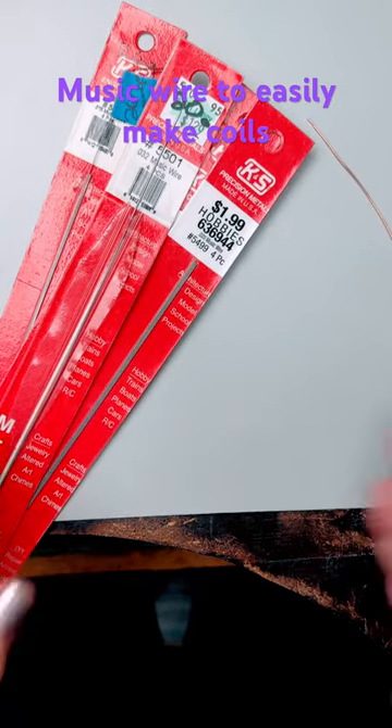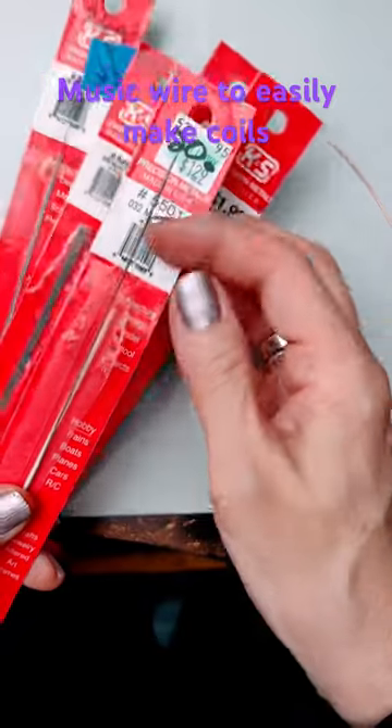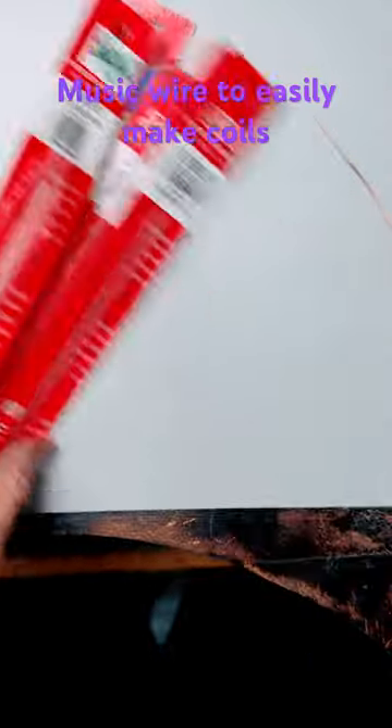Music wire comes in all different gauges. I'm going to show you how I use this as a mandrel. This one is about equivalent to 20 gauge and it's 0.032 inches.